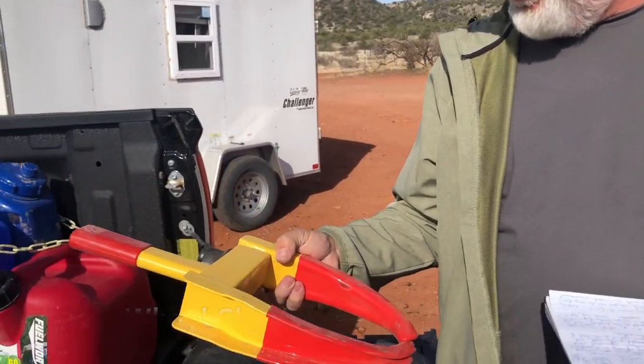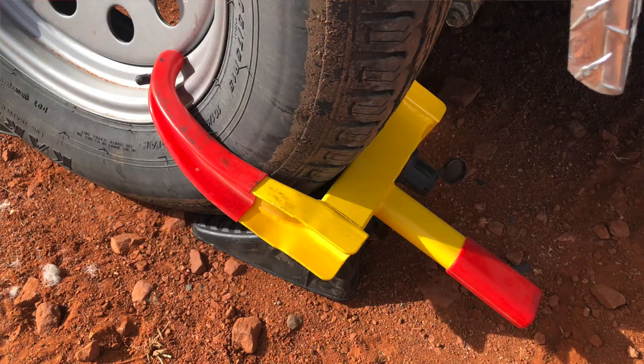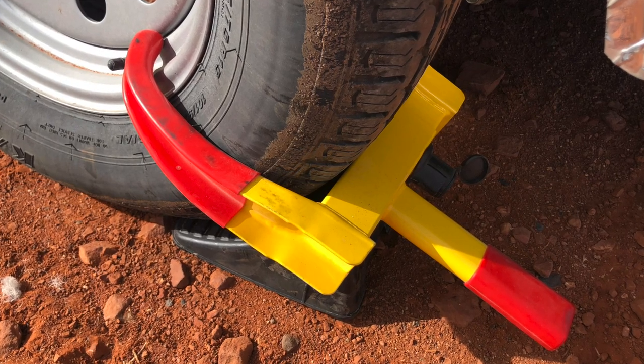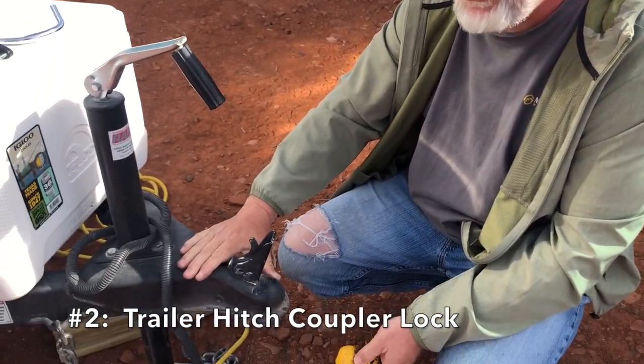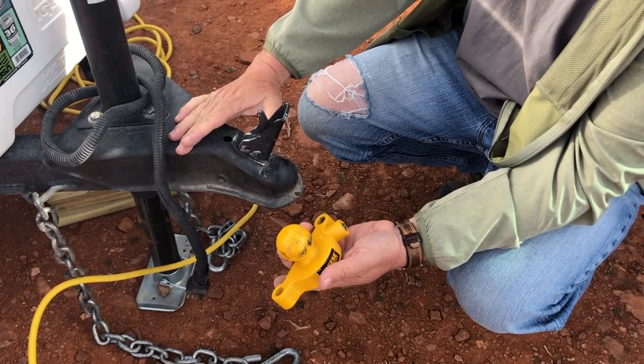The first thing I have is a wheel lock. This goes around the wheel of your cargo trailer — it's similar to what police would use to immobilize a vehicle. At the end of the day, you want to make it as difficult as possible so that if somebody is thinking about taking your stuff, they see all the security you have in place and move on to the next one. One of the first things I do whenever I get to the campsite is lock this up so it's immobilized.